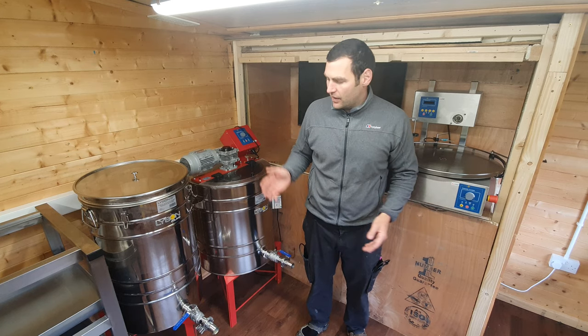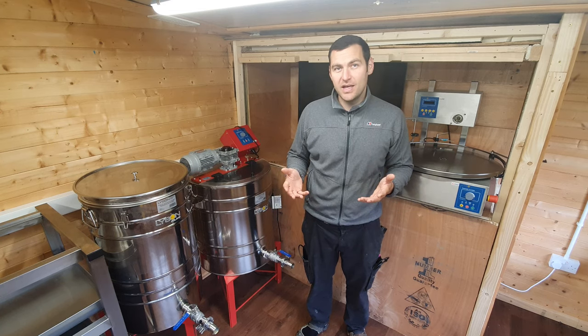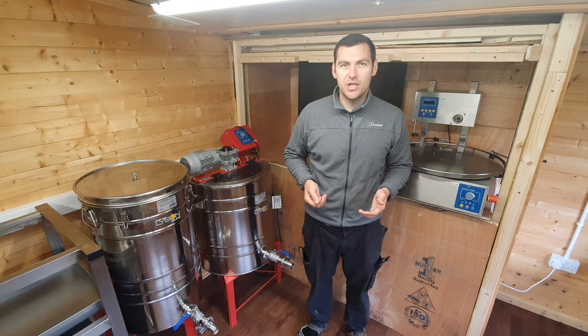Everyone needs a settling tank. This settling tank is a really good buy. There are a few really good features about it that I want to share with you today.